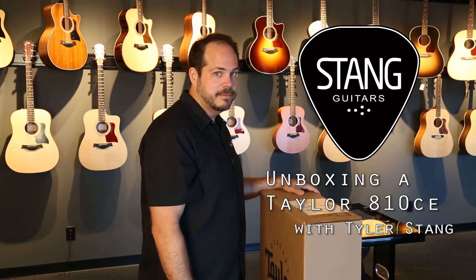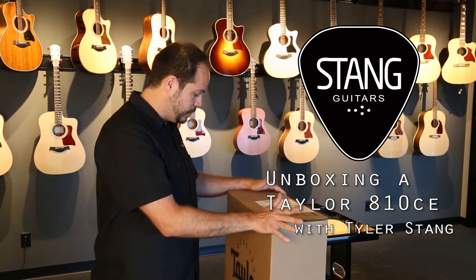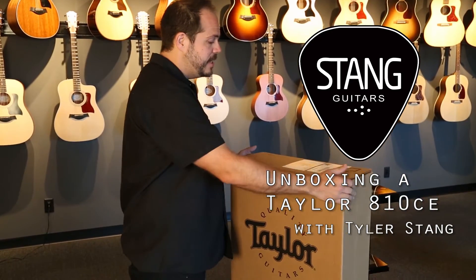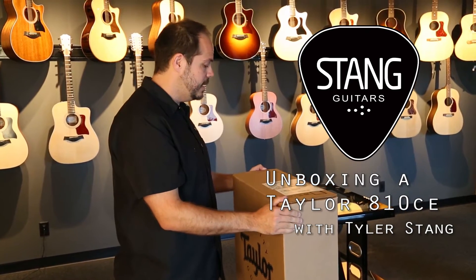Hi there, Tyler with Stan Guitars here. We're going to do another one of our quick unboxing videos. This is kind of a special one for us. This is the first unboxing we're going to be doing for Taylor Guitars. We're a brand new Taylor Guitars dealer and we couldn't be more excited about it. So let's get into the first one here.